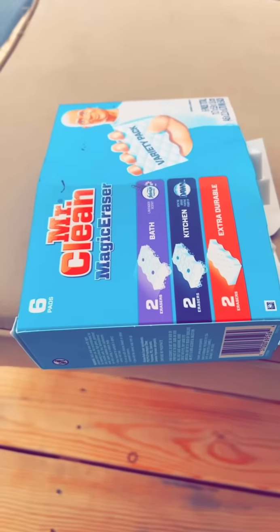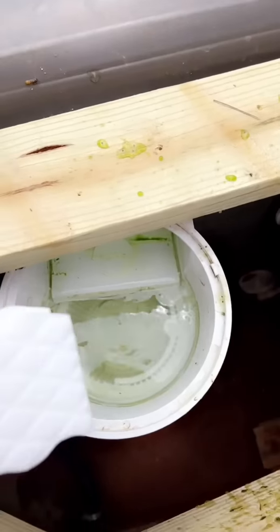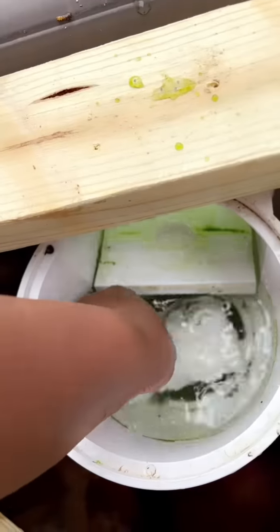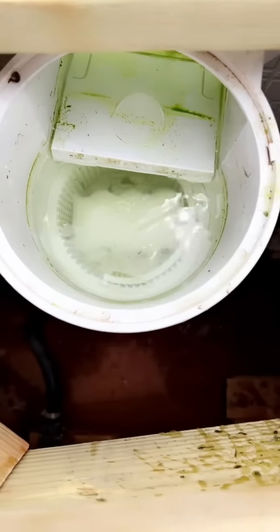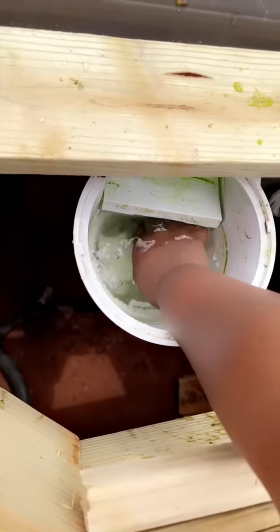Yeah, I got all kinds. You see him? Oh, look at that dirty pool! So I'm putting the magic erasers in here — this is the filter thing. I'm going to put two magic erasers in here. And we're going to see how these magic erasers look 12 hours from now.